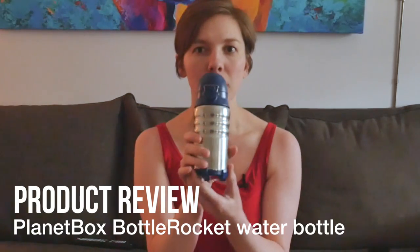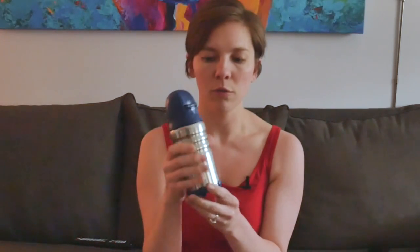So this is the Planet Box Bottle Rocket water bottle for cold beverages. It holds 11 ounces and this is stainless steel. You can find out more information in the rest of the blog post, like those sort of details.